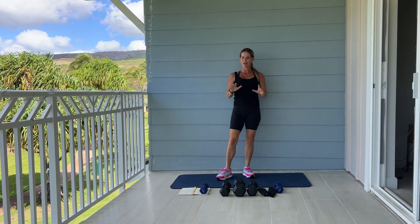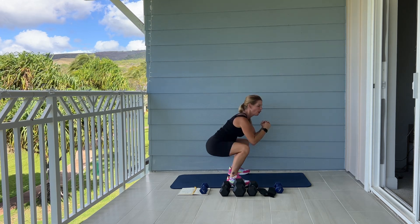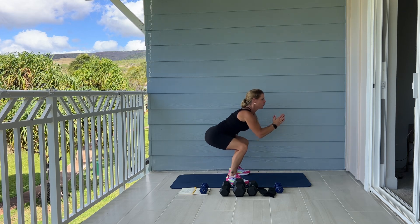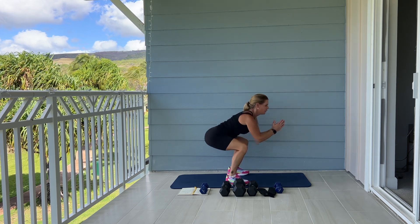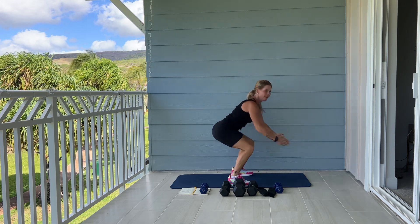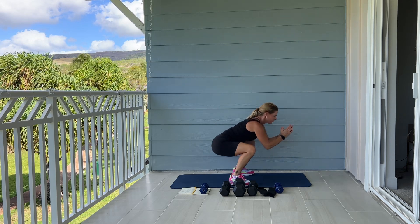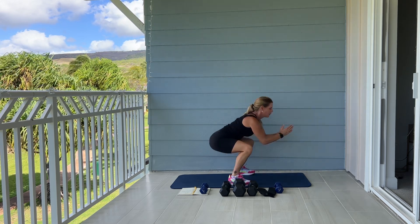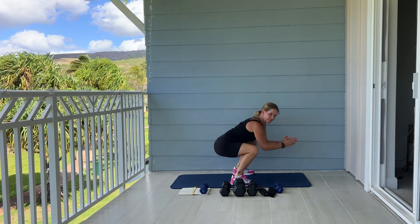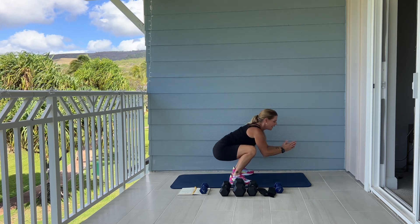Rocket launchers are next — we have 10 rocket launchers. So we're going to sit back in your heels, pulse for three, two, one, jump. Three, two, one, go. Bum nice and low, three, two, one, jump. Good. Three more, come on. Three, two, one more. And good.